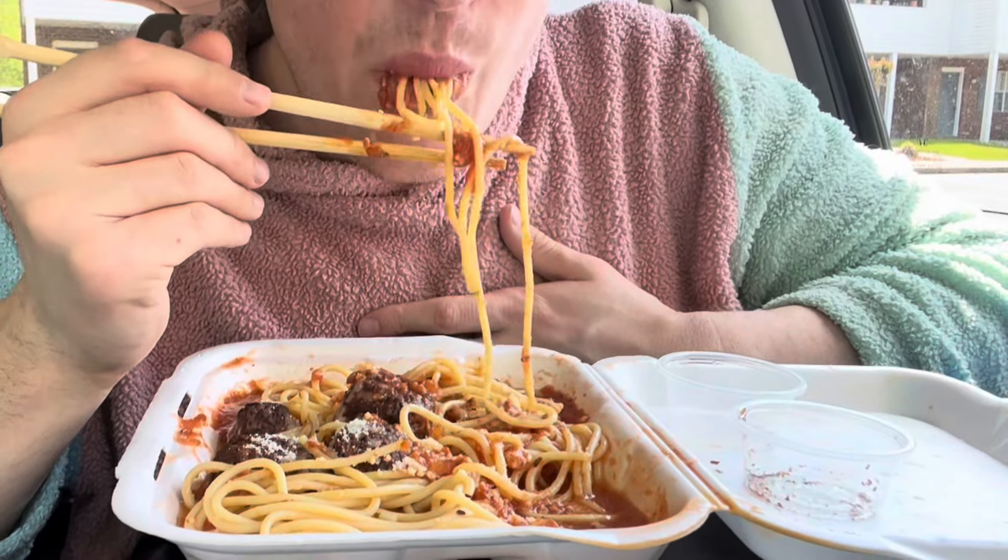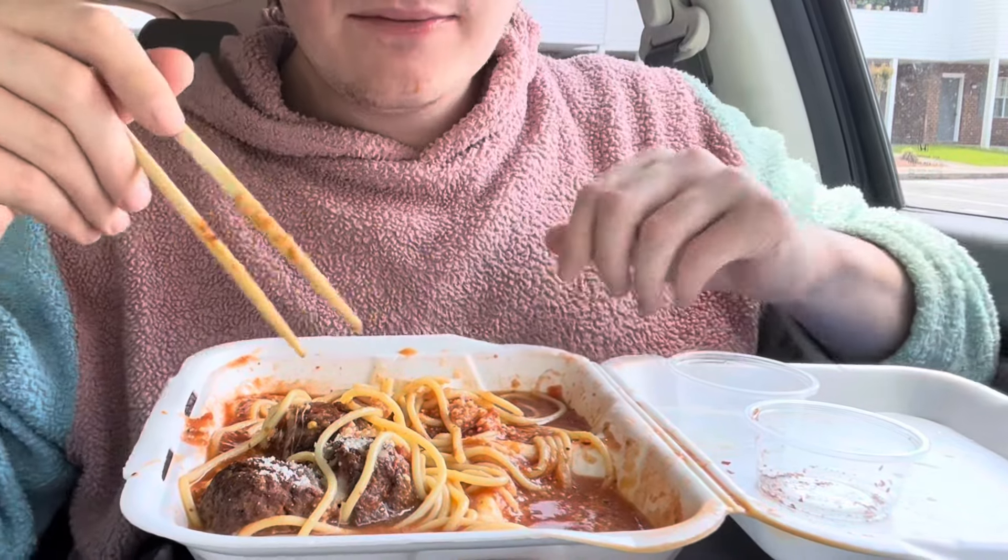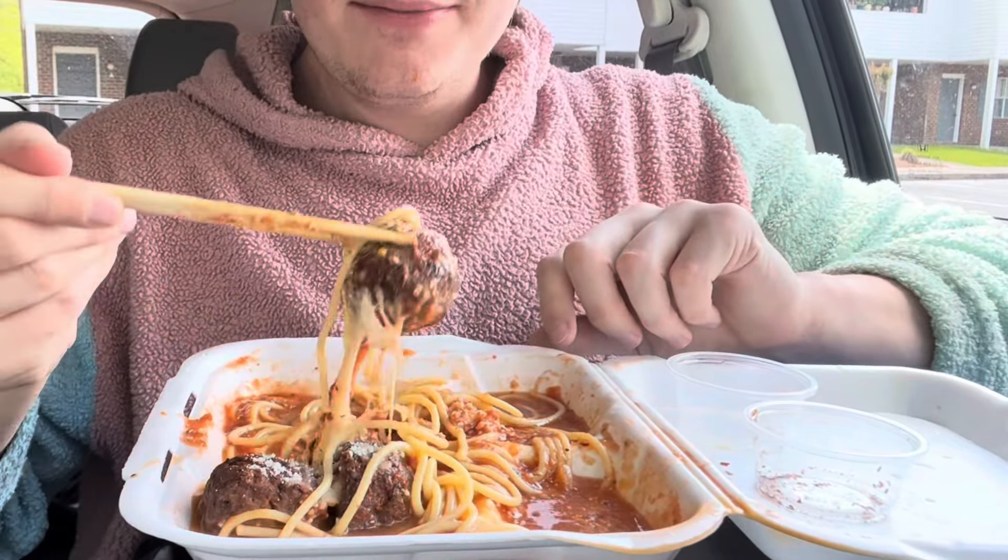Very yummy though — super super good. The meatballs are super good. I'll do another spaghetti mukbang, don't worry. So much sauce, so much sauce. I love these meatballs.